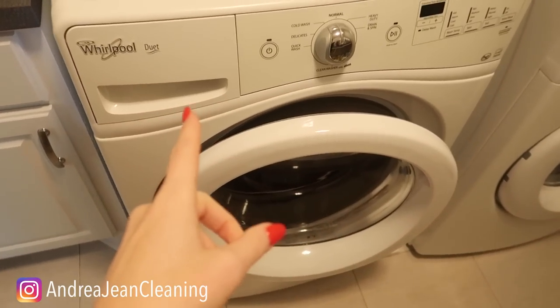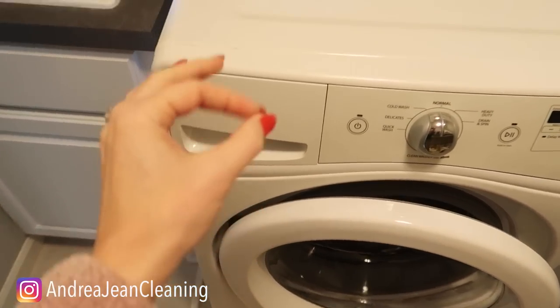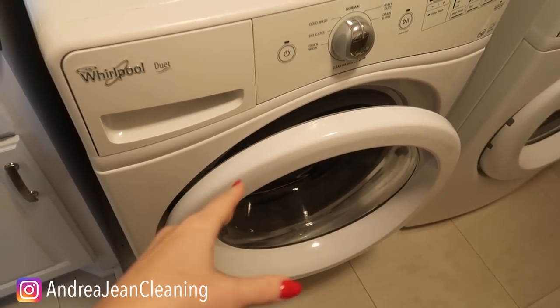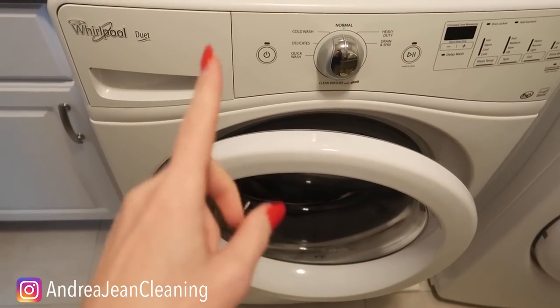Welcome back to energy and cleaning and life hacks. I will never use dishwashing tabs or washing machine tabs, and I'm going to tell you why. I need to know in the comments box below if this has happened to you before.